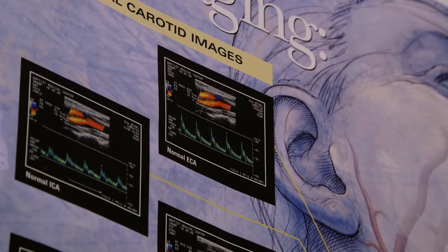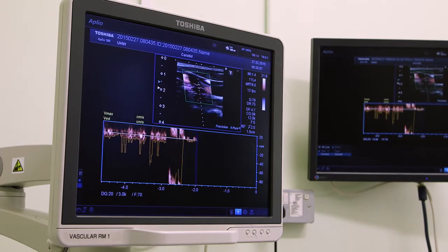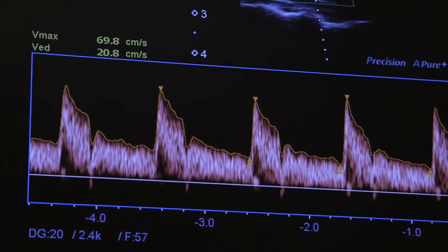Ultrasound is used for surgery and it's used for physiotherapy, it's used for drug delivery — so combining diagnosis and imaging with the actual therapy itself. It has a whole wide spectrum of application.